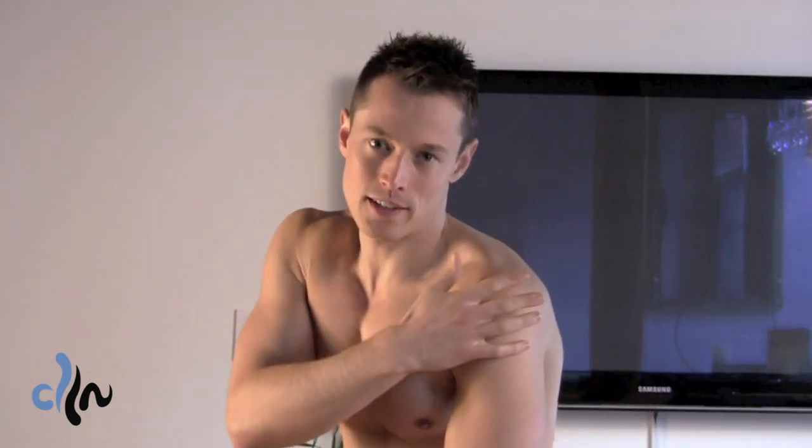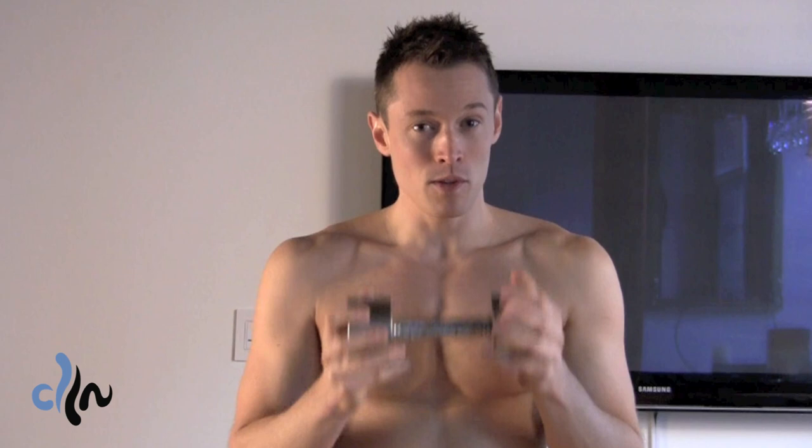Hey guys! Today I'm going to show you a great deltoid exercise called the corkscrew. Your deltoid is the muscle that goes around the contours of your shoulders. You can do this at home or at the gym. All you'll need is a dumbbell, a weight plate, or an object in your house that is substantially heavy.